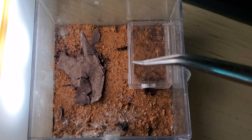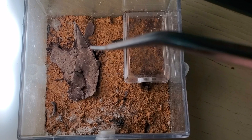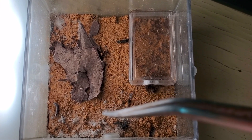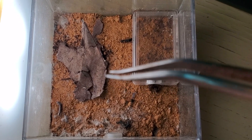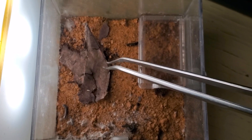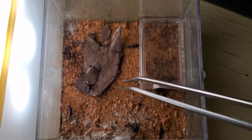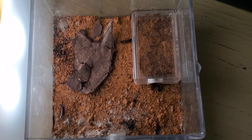Let me use the tweezers here. So basically the reason why this is looking this way is because I'm using this leaf to collect the springtails from my springtail culture and then drop them inside. Sometimes it brings some particles of water, and this creates mold, which is good in my opinion, because it allows the springtails — which are now under the leaf — to stay alive for a few more days before the ants hunt them down.